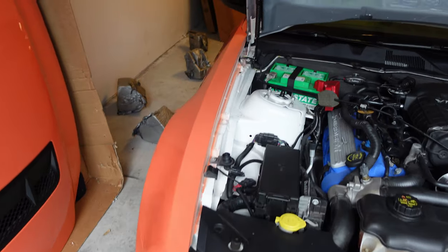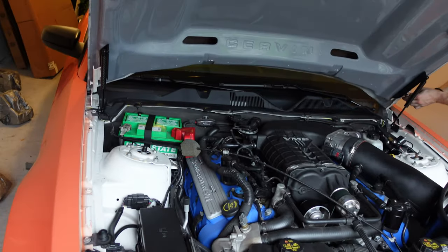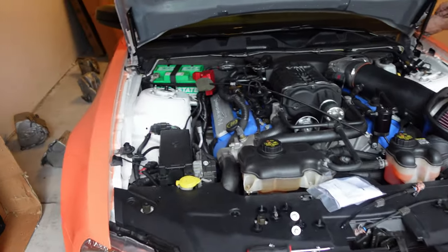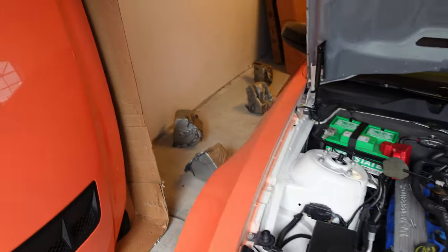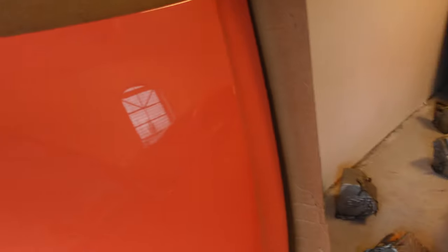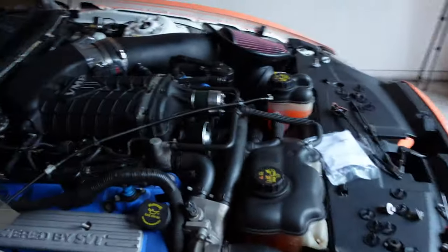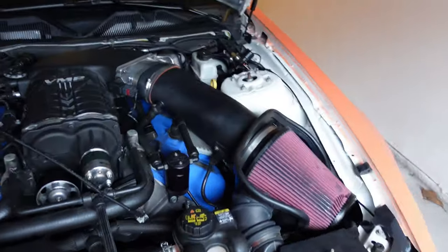Definitely use the two-person safety rule because if not you might drop the hood, hit your paint, and nobody wants that. Right now we're working on installing the Savini hood — almost done. The last piece of hardware you're gonna have to take off the OEM hood is the weather strip and your latch, and all that will hook up right to your new hood.